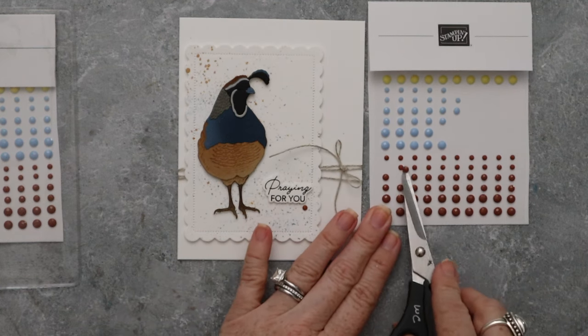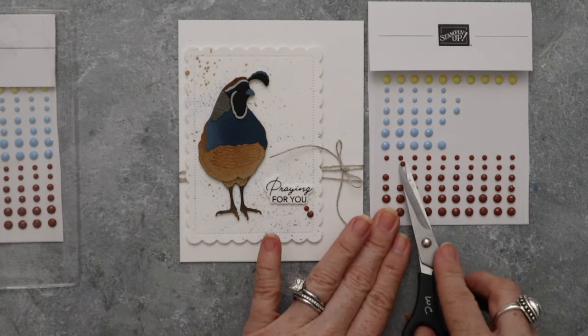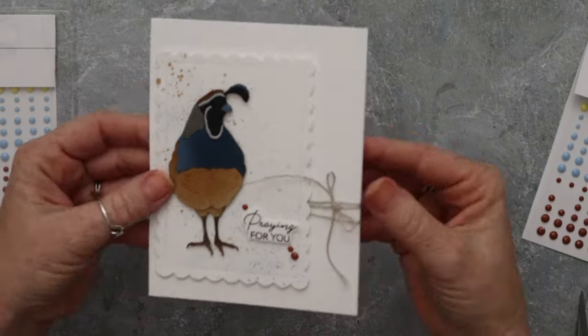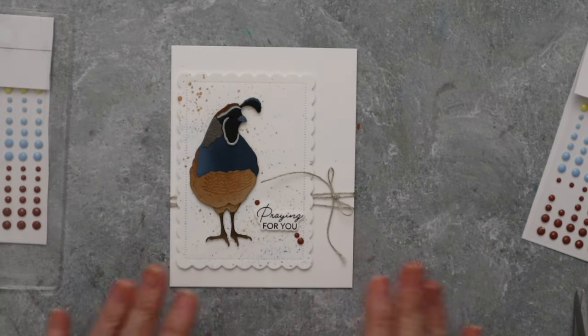So I used the sentiment 'praying for you,' and then I grabbed these cute little embellishments that are kind of pecan pie-ish in color. I thought they would go well on here. And that is my finished card — isn't that cute?